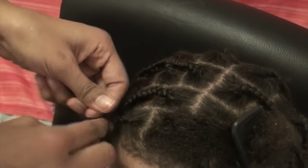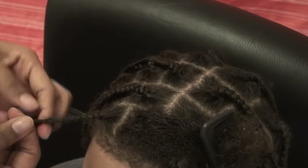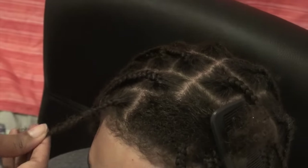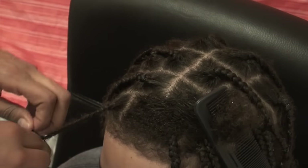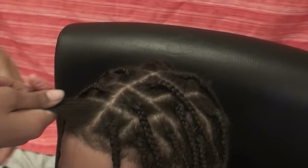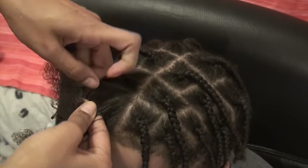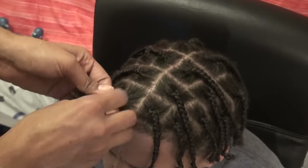As you can see, I just braid normally and I did put Eco Styler in that section. You also want to make sure that both sides of the hair are parted the same, or it's going to look a little unbalanced — especially if he's going to be wearing it in a middle part like my brother is. I just separate the hair into three and continue doing a normal braid.